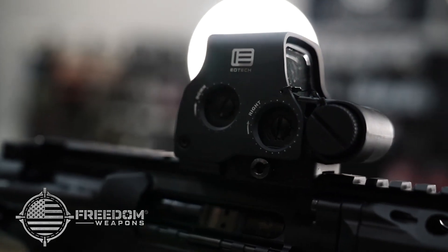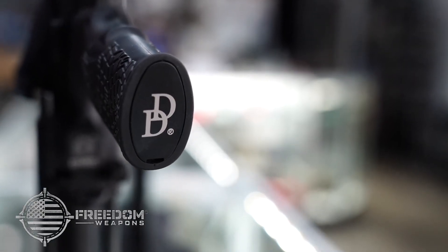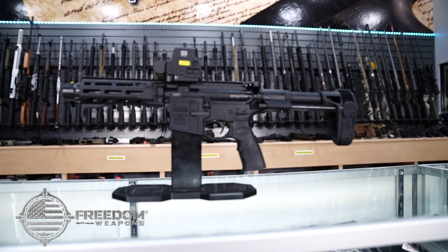Come down today and pick up the .300 Blackout PDW from Daniel Defense at Freedom Weapons in El Paso or online at freedom-weapons.com.